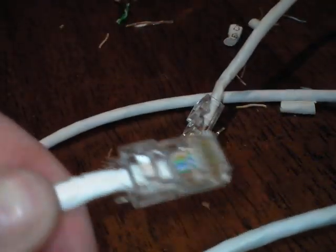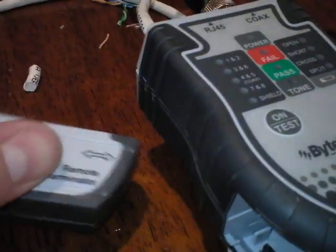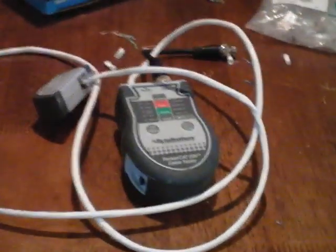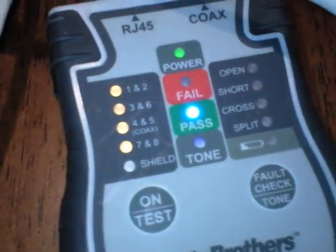See how it's clamped onto the white sleeve — that's good. Now we're going to test it. Plug it into the tester, that part goes into here, and hit test. It passed — that's it!